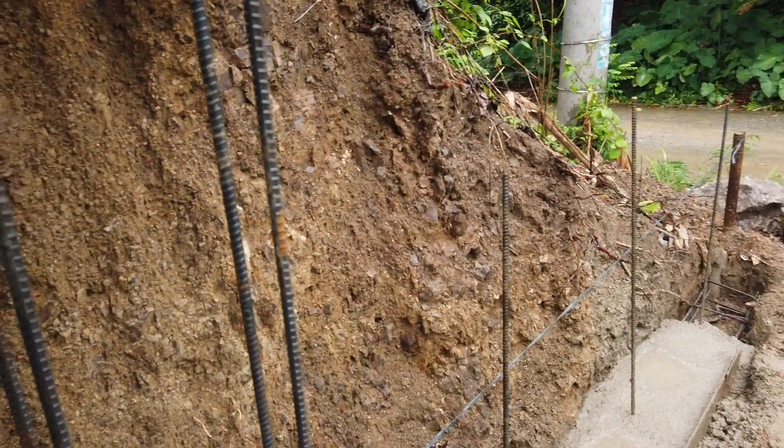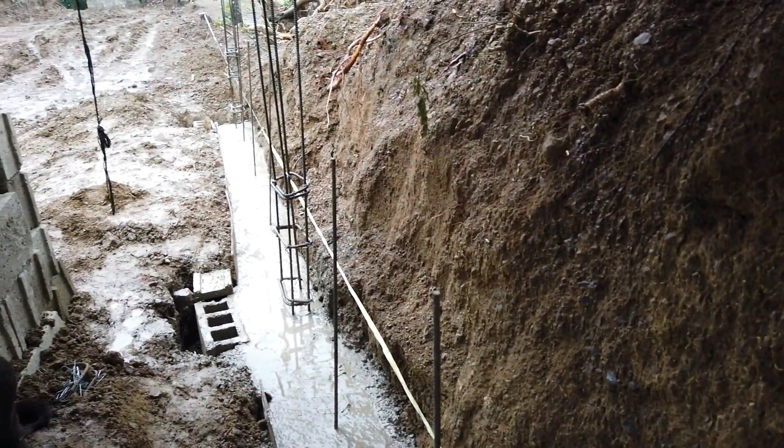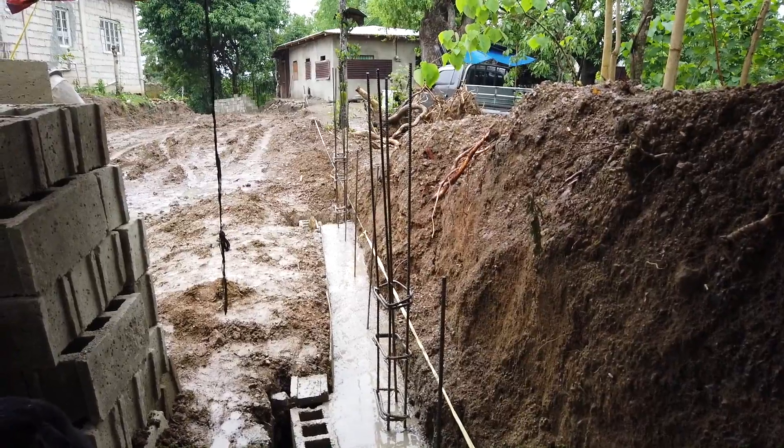It doesn't matter so much if it's pebbles because it's really thick what we've done — it's not just two inches, it's three inches on the top. But we will be filing the blocks tomorrow.